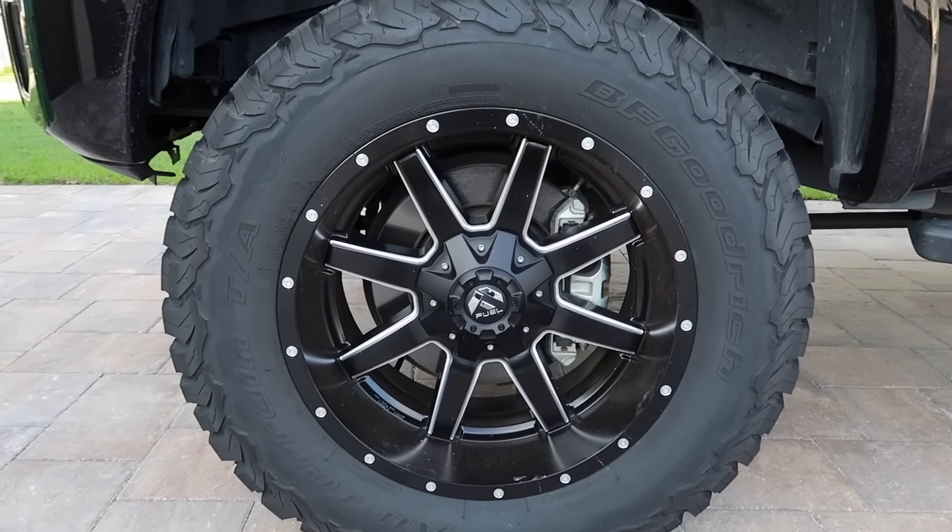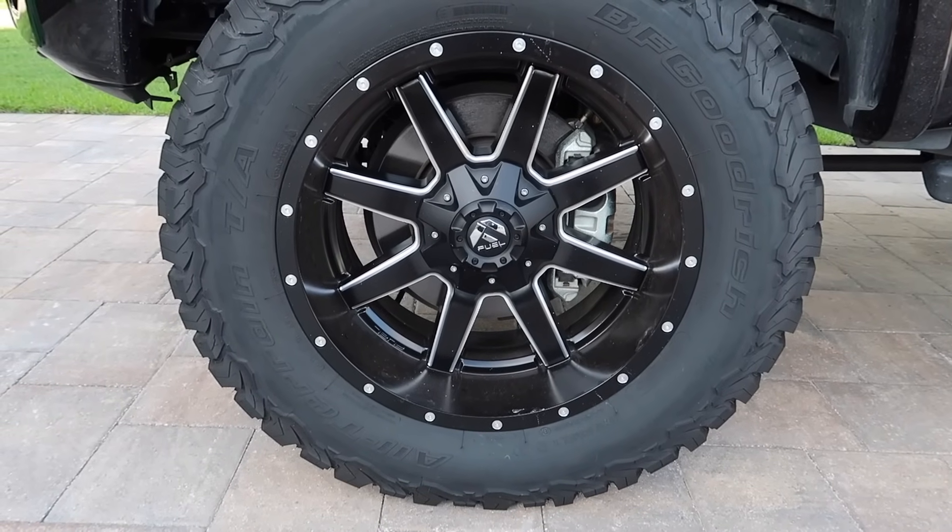For our seventh upgrade we have the Fuel Maverick 20-by-10 rims, wrapped with BF Goodrich 35-inch-by-12 tires. These ride smooth, they're not loud, and I wouldn't buy any other tire.